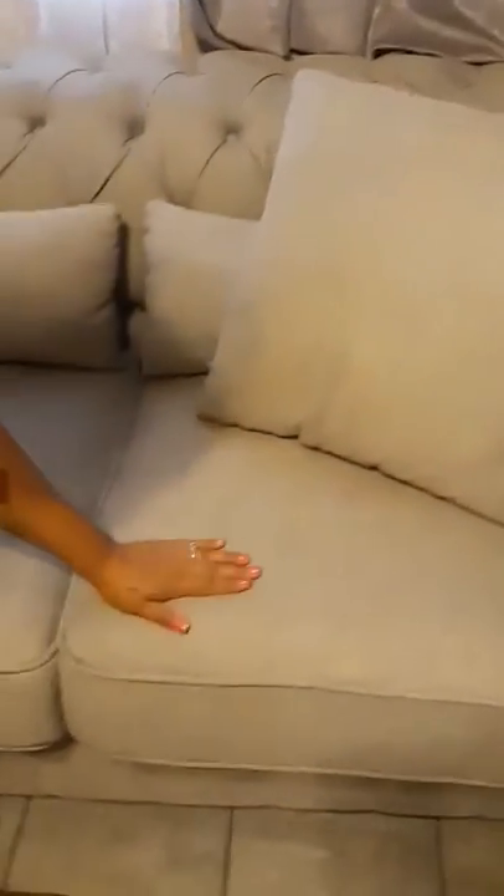Now the material on these couches is not very soft — it has a rough texture. It feels like it's durable, but I do want to show you that it does easily snag. So if you have cats, this would not be a good material to purchase, because it'll snag really quickly. You can see right there — one snag right there.